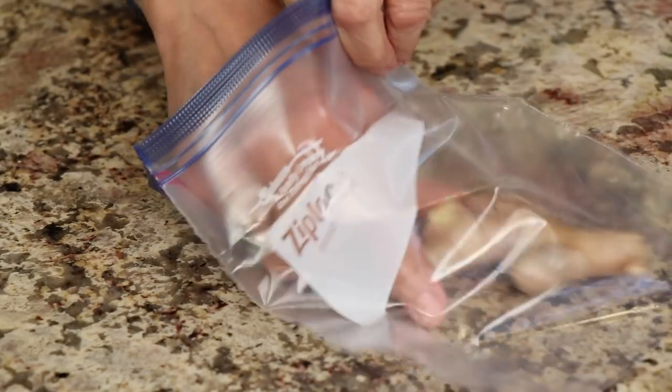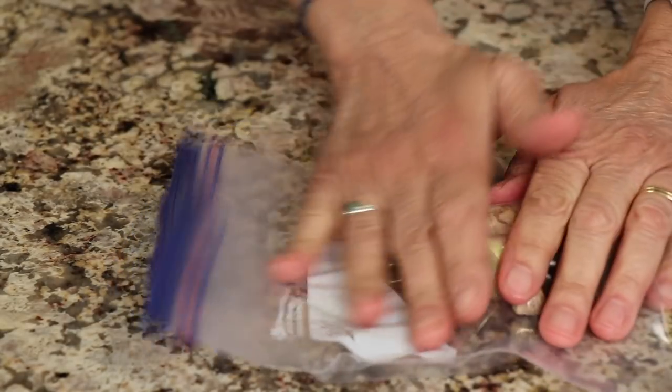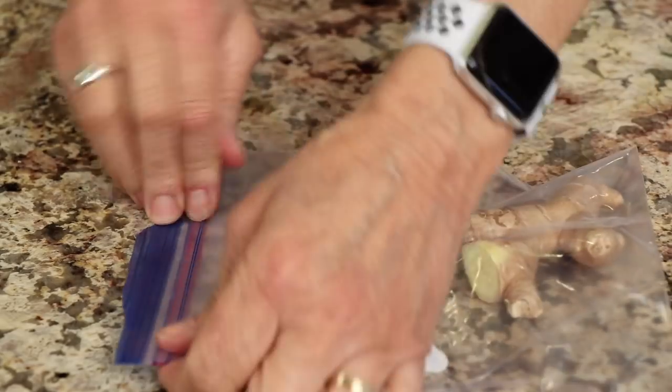The best way to store ginger — at least what I do — is place it into a zip-lock bag, take the air out, and keep it in the crisper drawer. It'll keep pretty well for up to a month. If you're going to use it right away, you can leave it out on the counter for up to a week.